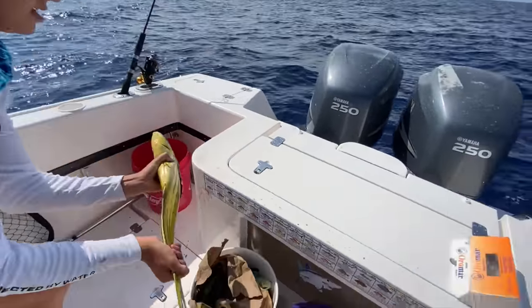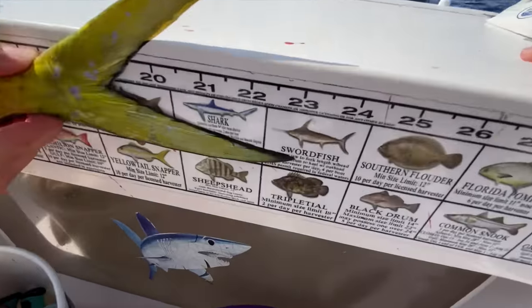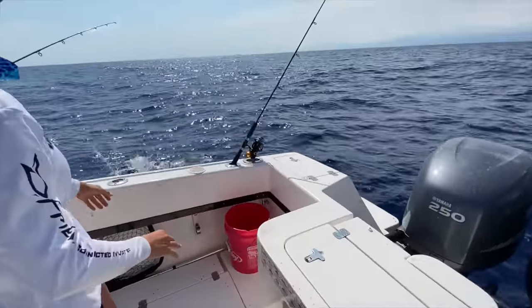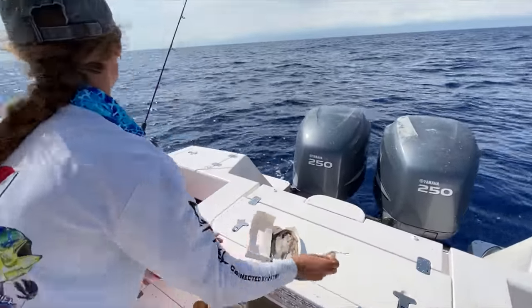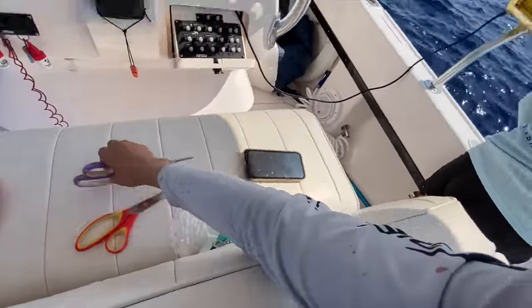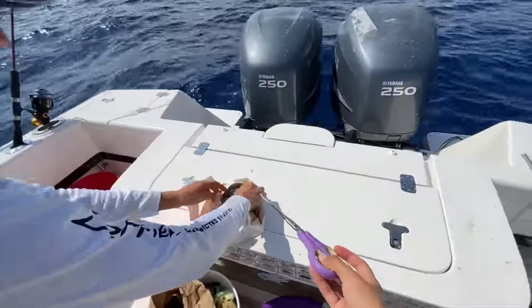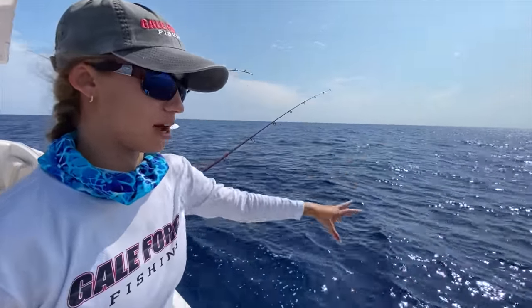Let's get another bait out. They have to be 20 to the fork. Okay, this one's 19 — we're gonna let him go. Let's cut some chunks, Amanda. You can also use chunk ballyhoo — chunk ballyhoo works great, basically chumming them up. Look in the water, see if you can see the fish — there's one there, there's one there, they're everywhere guys, I wish you could see them.